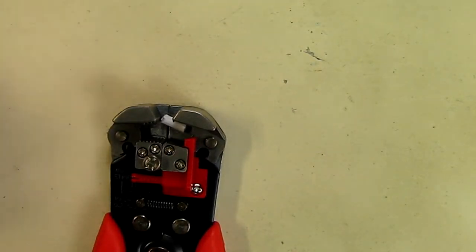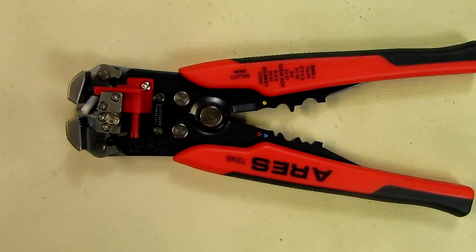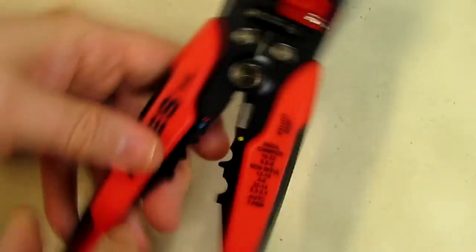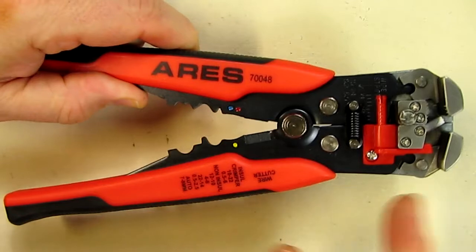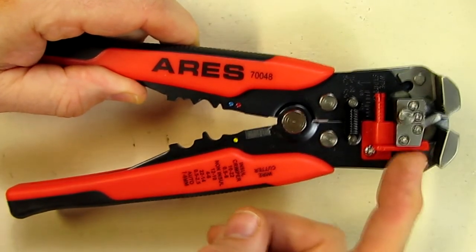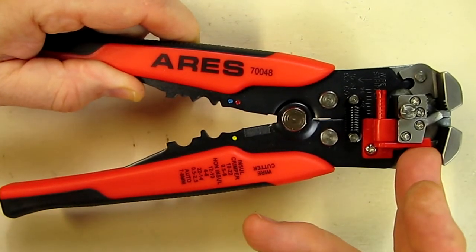So this is great. My overall impressions of the Aries self-adjusting wire stripper: I just demonstrated how well it really works. This is a great product — comfortable to use. It's going to save you a lot of time because you don't have to change your tool or look at a gauge size. This is an automatic operation and it works flawlessly.